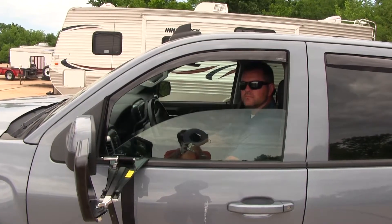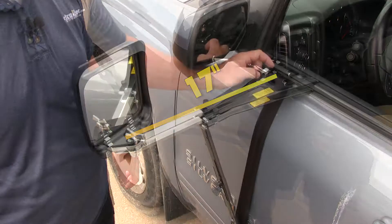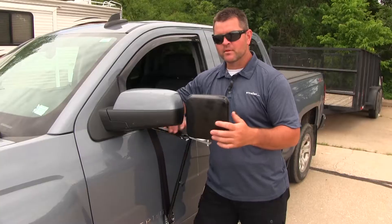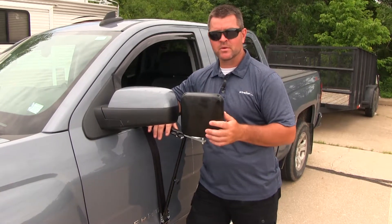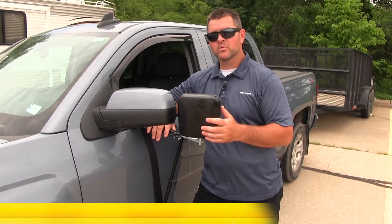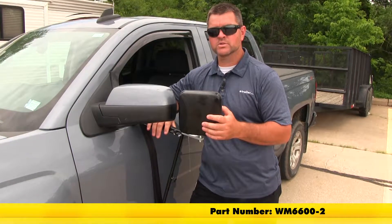It's not going to interfere with the movement of our factory window. Our mirror is also going to allow us to extend it out up to 17 inches — that measurement is taken from here to the center of the mirror. There are a couple of ways to purchase these. If you have one already and you'd like to pick one up for the other side, you can use the same part number WM6600. If you'd like to pick one up for both sides, you can use part number WM6600-2.